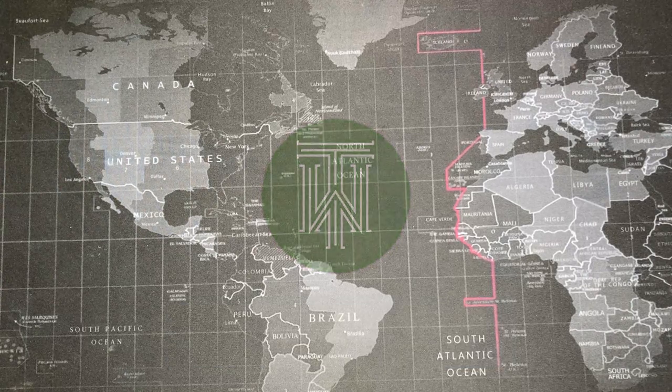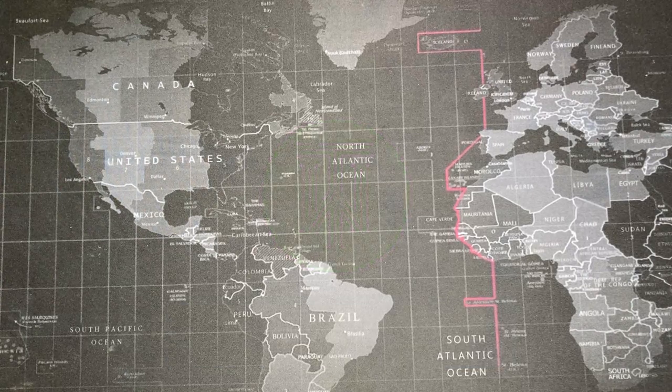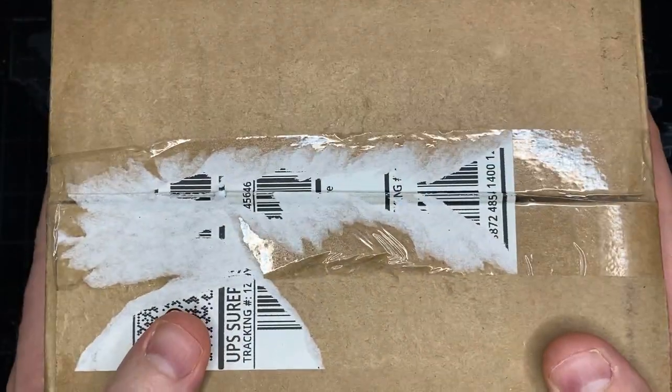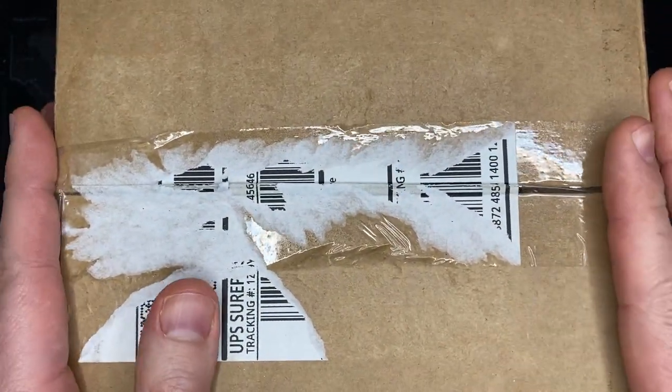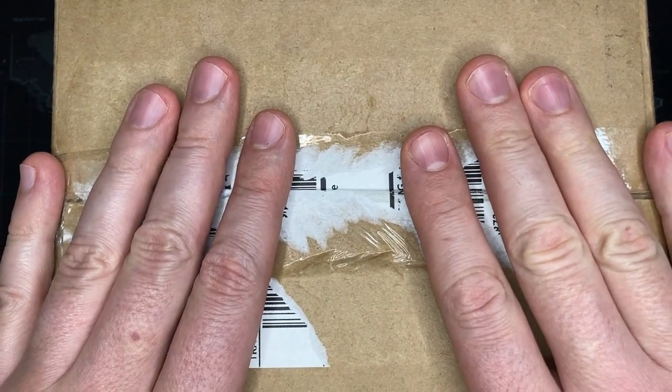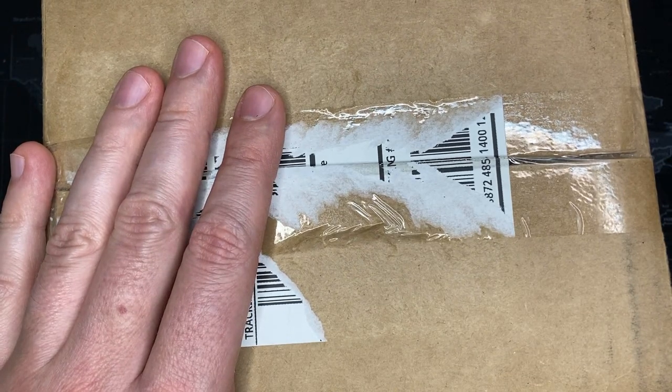Welcome back watch fans, and thank you for watching another watch review by Todd's Watch Shop. Today I have another unboxing. Before I open this up, I've noticed a trend that I've been following on a lot of watch reviews from other people on YouTube.